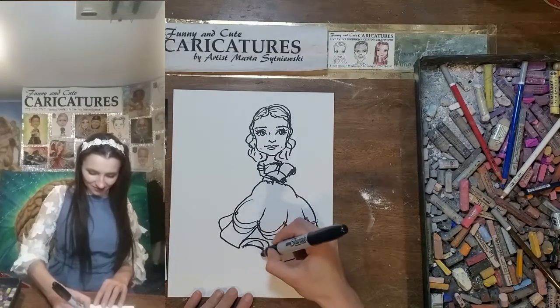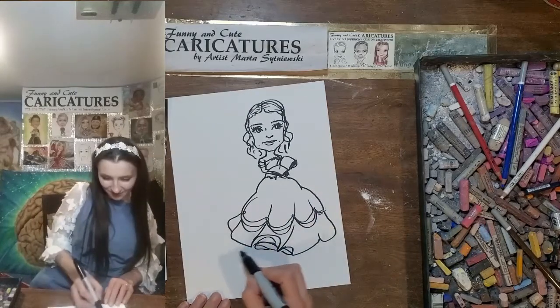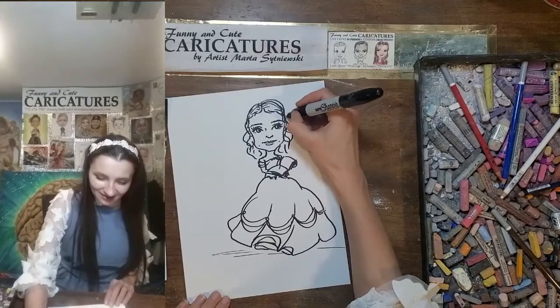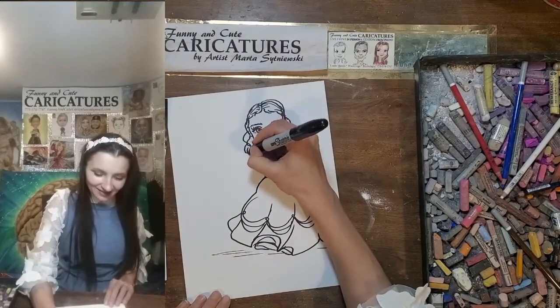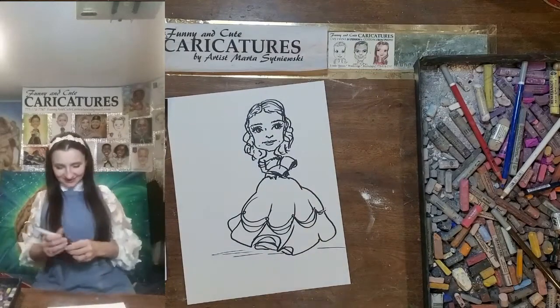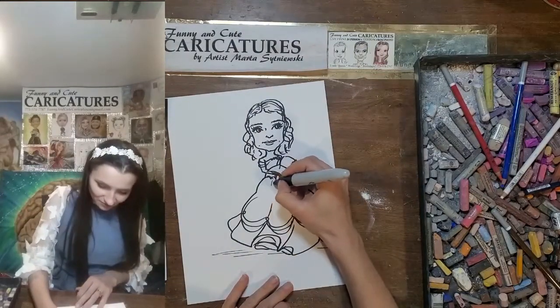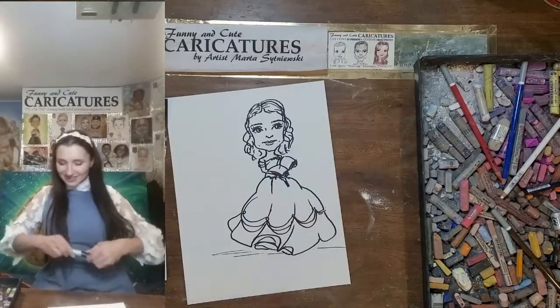There will be some undergarments on this side. And actually she could be standing on some floor here. Let's add more curls and let's go in with color. I think that's perfect. Let me just reinforce this fold of the dress over here and over here.